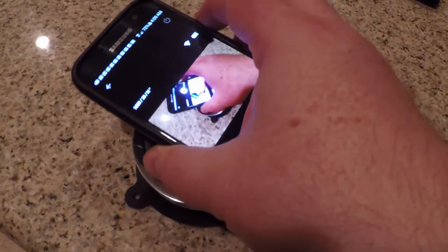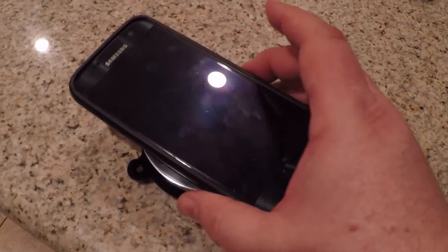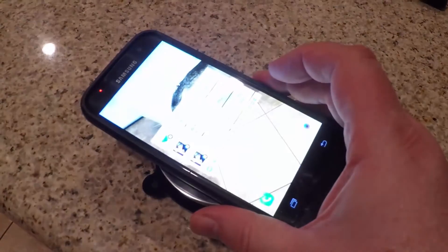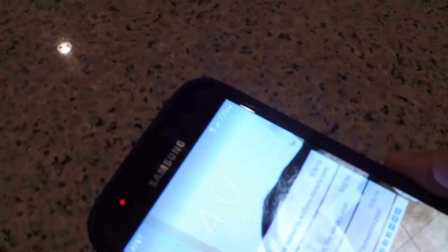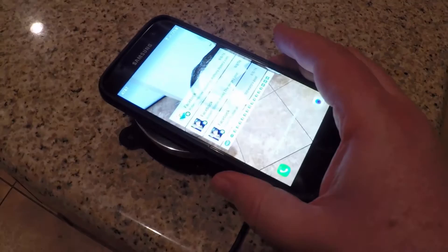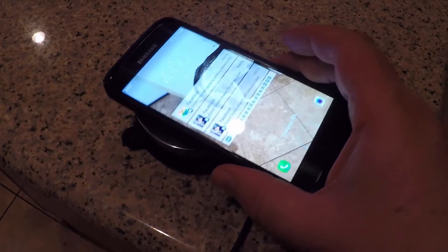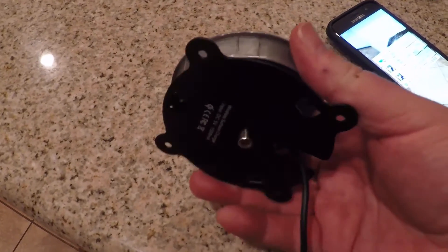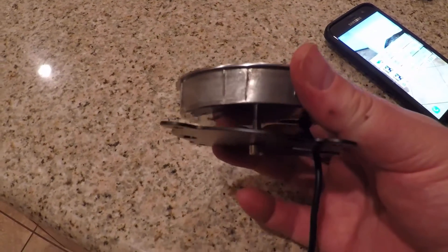We didn't have a desk to try it on, but we can give you a good idea of how it works. You place your phone on it and it gives you a number of beeps to let you know whether you're on or off the charger. It goes right ahead and charges — we have a case on it right now and it's charging fine. Once it's charged up you can go ahead and use your phone.